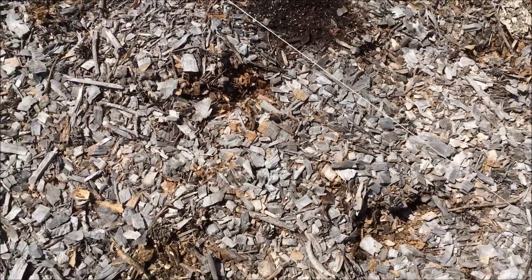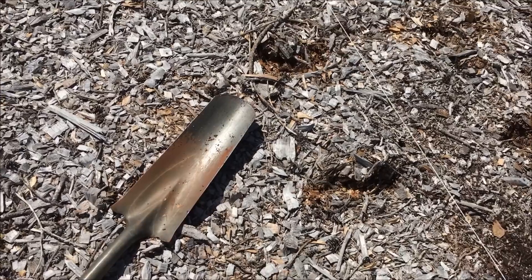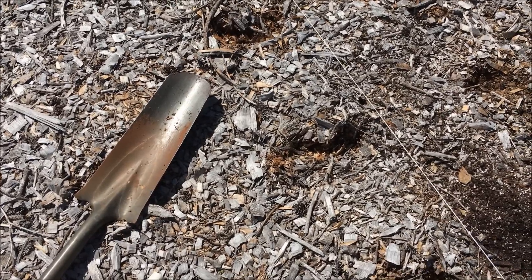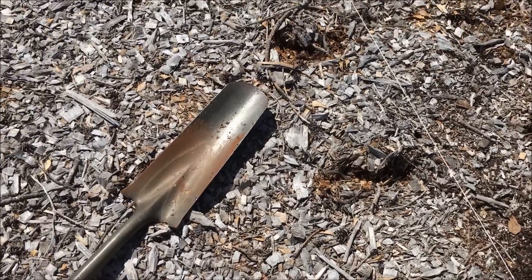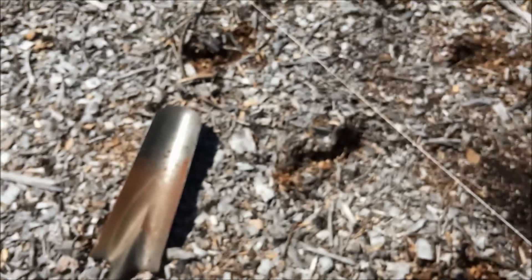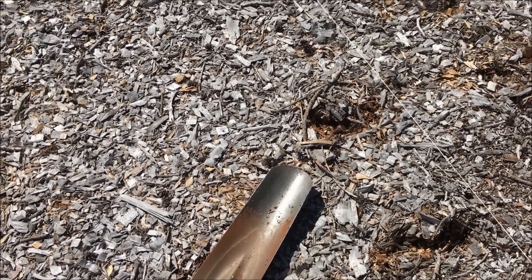I have got enough seed to do 3 or 4 more rows. I started putting two seeds in a hole just in case one doesn't germinate — then I've still got a plant. If two come up, I will pull one of them. I am wearing a nail pouch here with the seeds in it — makes it real handy to have the seeds right there with you.